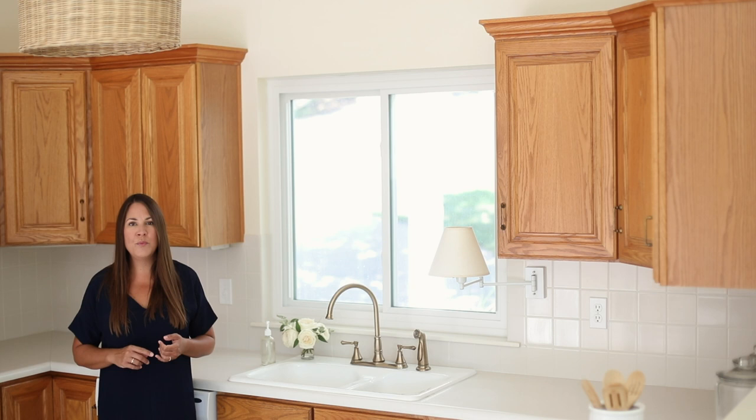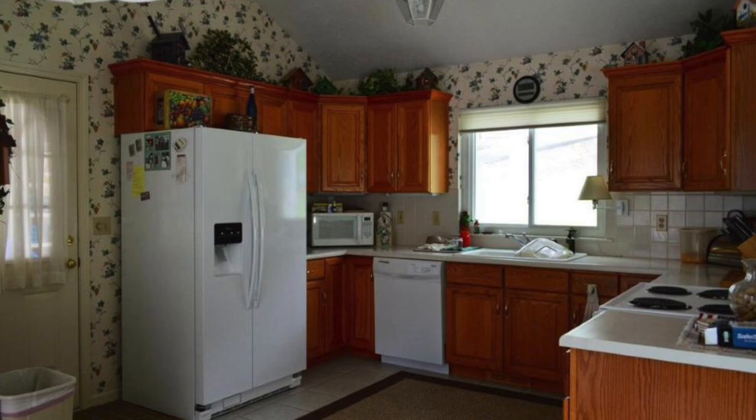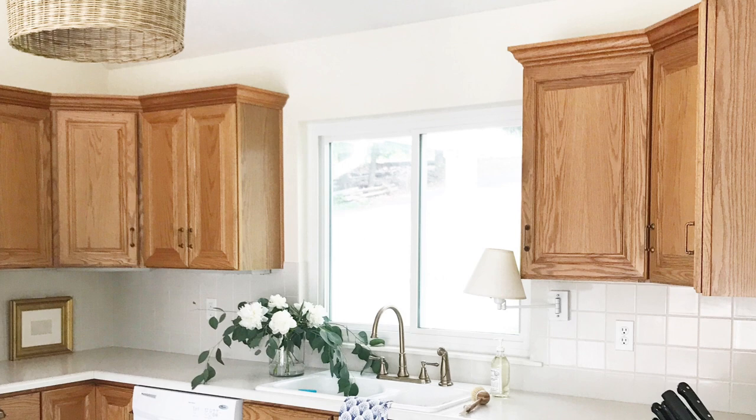I'm going to share with you today how to make oak cabinets work on a budget while still making your space feel much more fresh. When we moved into Calm Water Cottage, one of the first things we did was paint. Paint does make a lot of difference, so we removed the wallpaper above and around the cabinets, removed all the ivy, and it immediately felt a lot fresher.